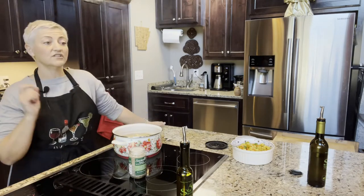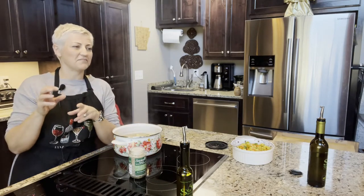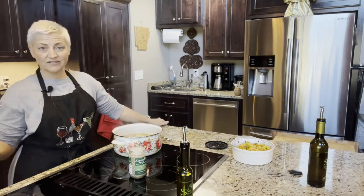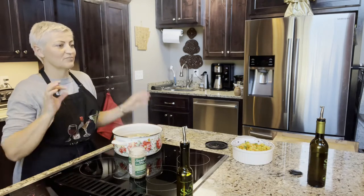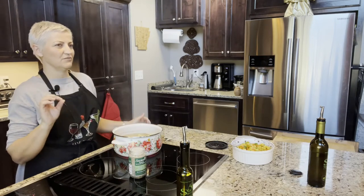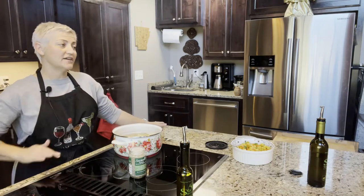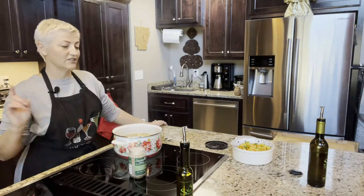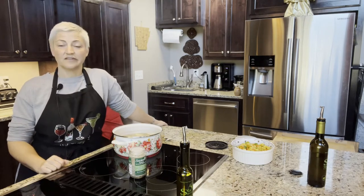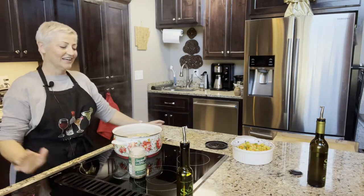If you haven't seen our scrambled egg video: while you're scrambling the eggs, add about a half teaspoon of champagne wine vinegar or red wine vinegar — you can use lemon juice too. You need some acid, and what that does is break down the proteins enough so the eggs are creamy instead of dried out. It makes them fantastic. I do it every time I cook scrambled eggs now — we have a video on that too.